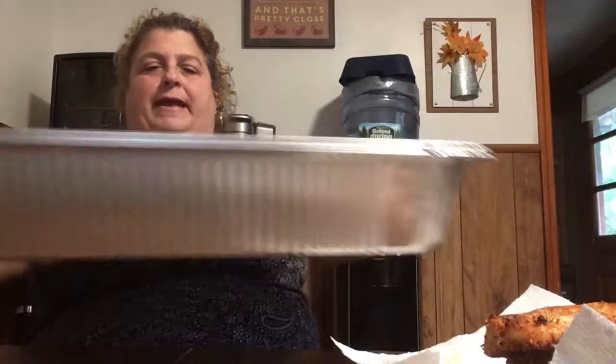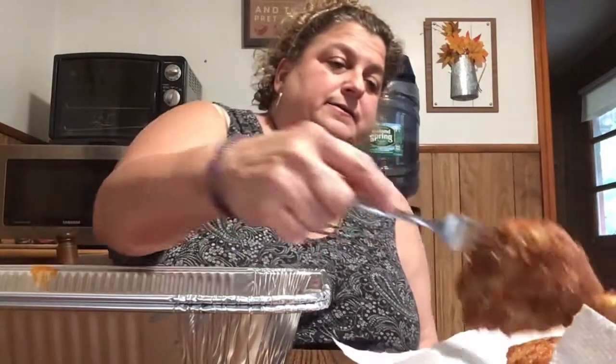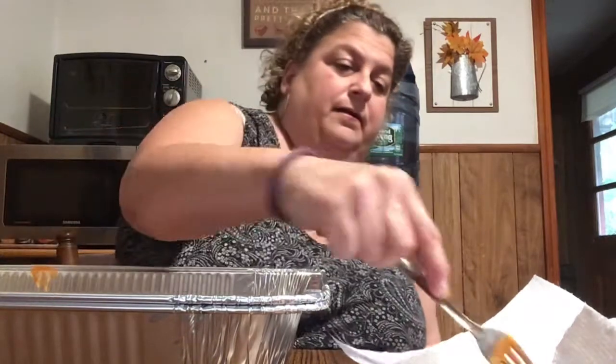I've put gravy in the bottom of the pan and the chicken is all in. The pot of water is on for the spaghetti. Julie landed and she's with her friend - everything is good. These aren't very big pieces of chicken.